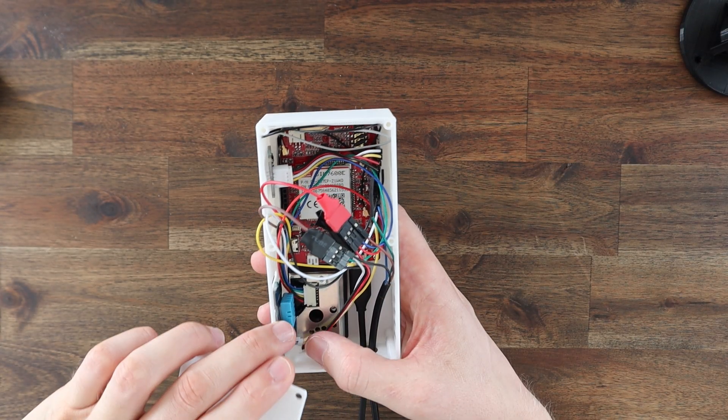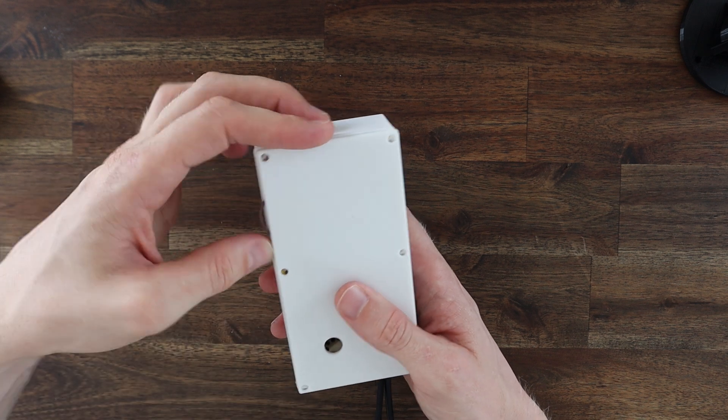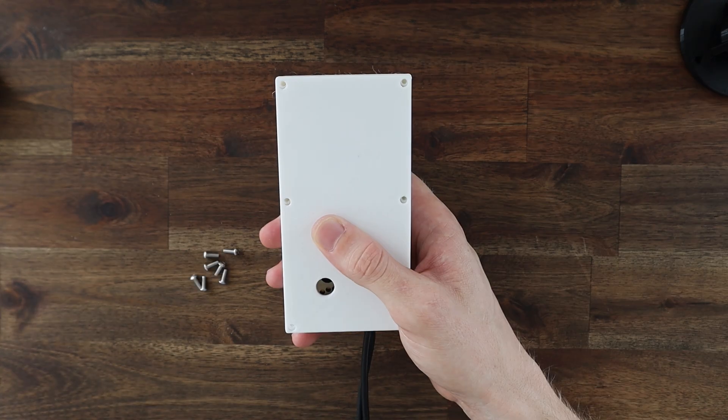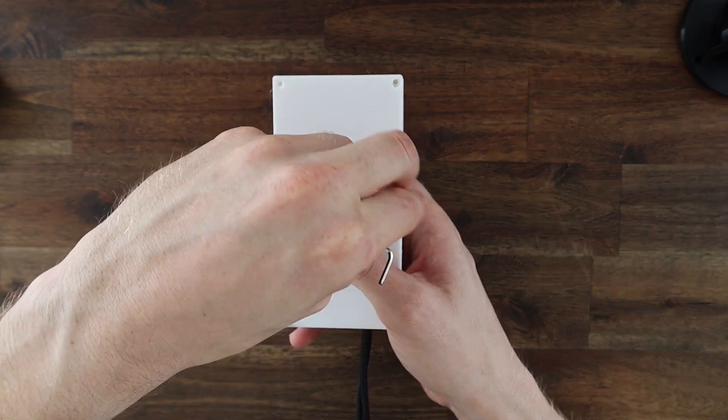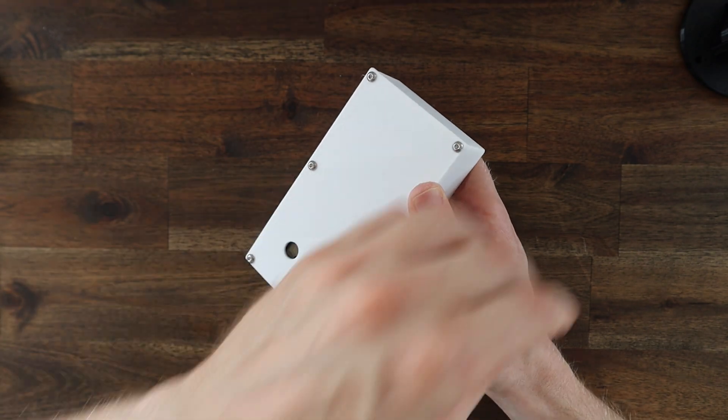I was initially going to add the original battery, but it's only 1000mAh and I suspect this 4G board is going to draw a lot more power than the original one, so this probably won't provide much benefit. I'll instead use a USB cable to power it from a 30,000mAh power bank.